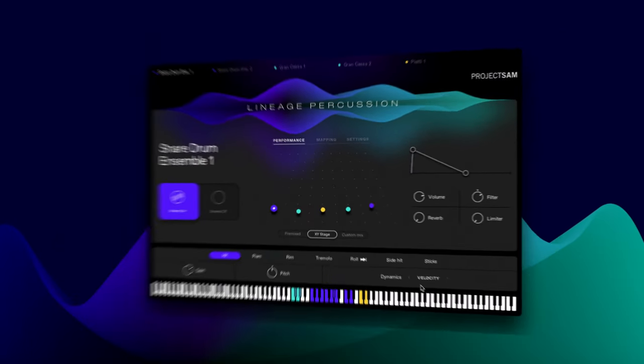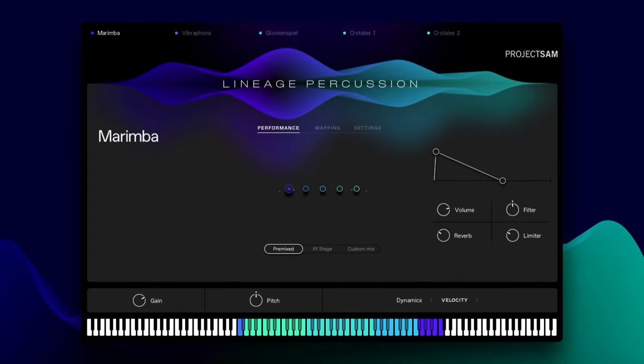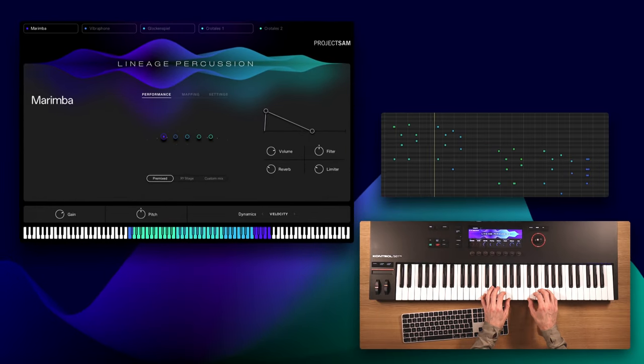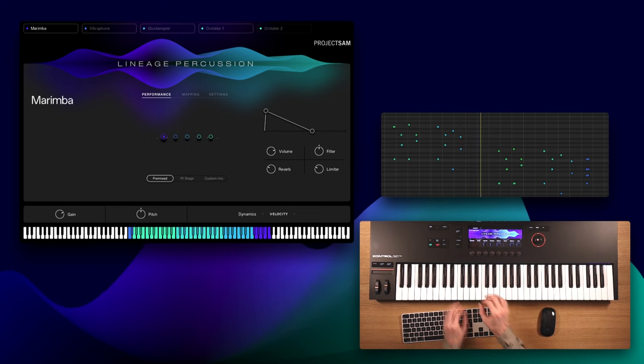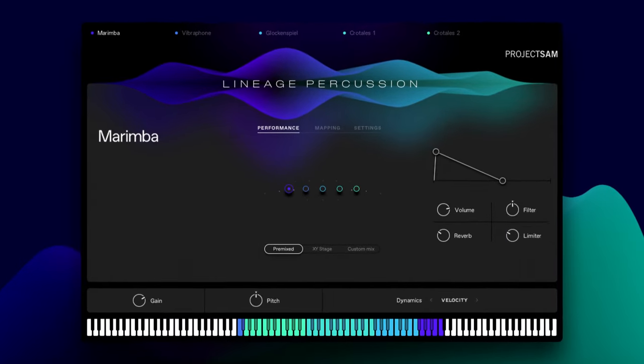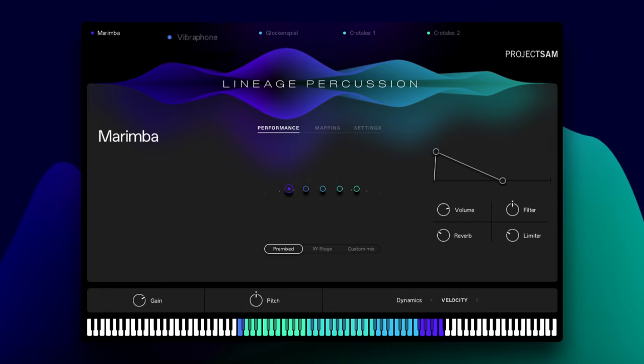Let me go to a nice and contrasting kit: Melodic Octaves. This is again five instruments, this time pitched percussion — marimba, vibraphone, glockenspiel, and two sets of crotales. And again, these are also shown on the stage here.